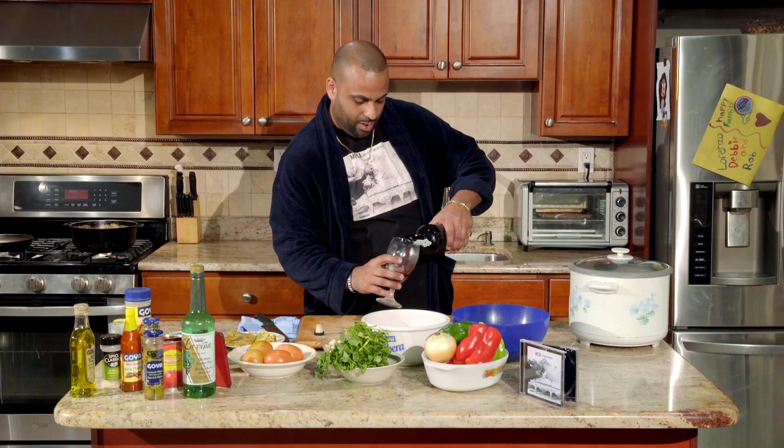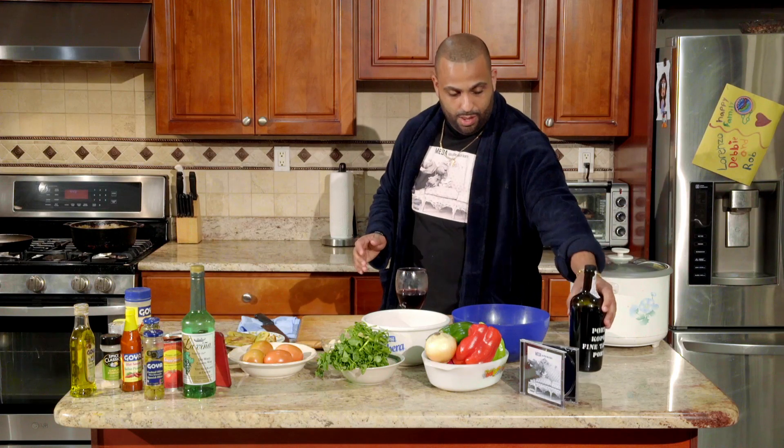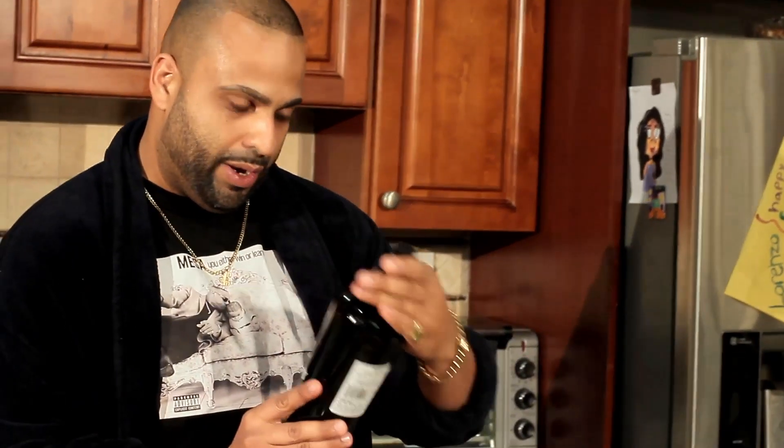Welcome to the first episode of Cooking with Mesa. Today we're going to make a toast to good health. Cheers and welcome everybody to the first episode of Cooking with Mesa. That is a really good red wine — this is a Porto Kapki Fine Tawny, a sweet red wine. Shout out to Hollywood Liquor for that.